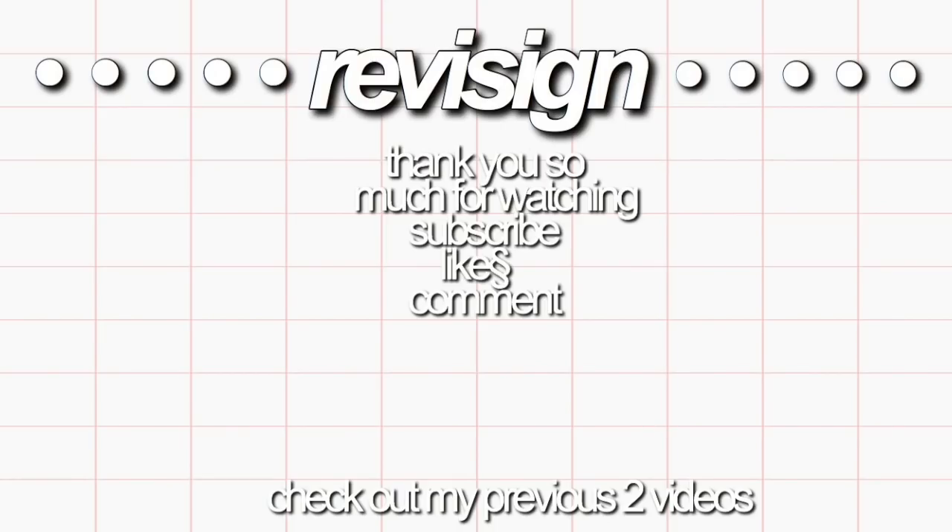I hope you guys found this video somewhat helpful. As usual, don't forget to subscribe and check out more of my content, and all of my social medias will be linked in the description box below. For now, I'll see you guys next week. Bye guys!